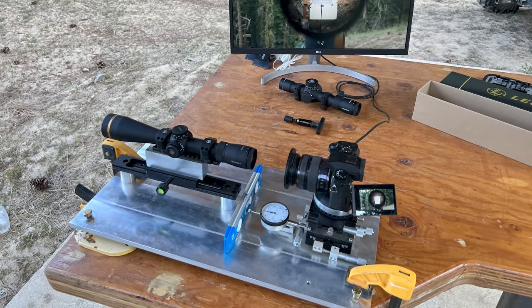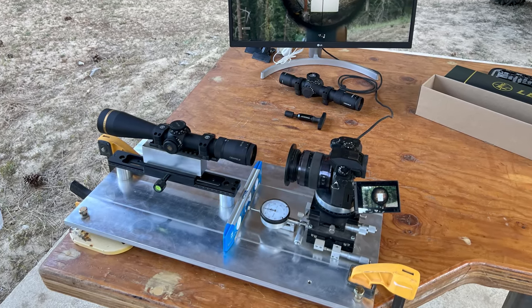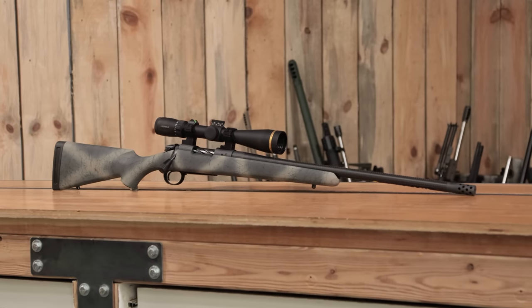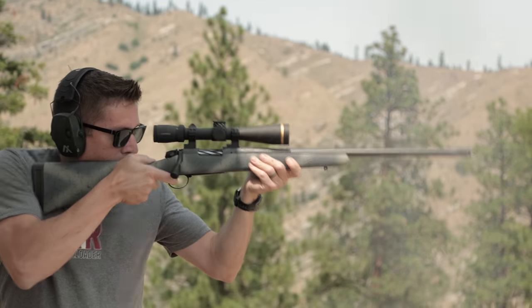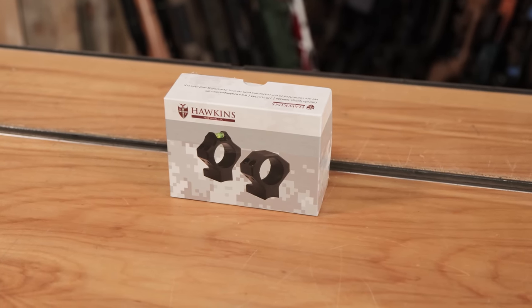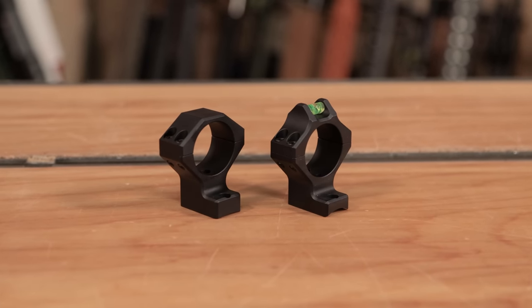Next, I'm going to mount the scope on the Ultimate Reloader Optics test rig where we can put it through its paces in a laboratory environment. As part of my story covering the Bergara Ridge Carbon, which you see here, we put this scope through its paces in that story — you're definitely going to want to check that out standalone. We also have a standalone story covering the Hawkins Precision Hybrid Rings, which are great for a hunting rifle and really complete this package well.